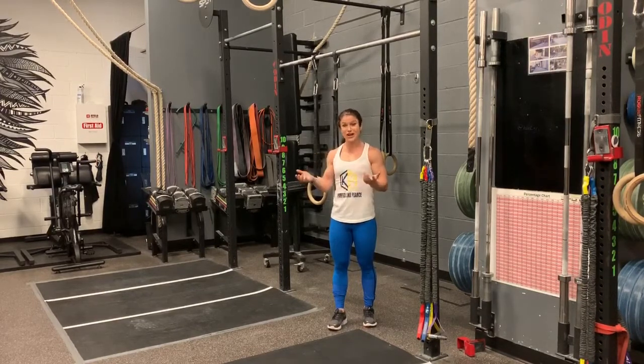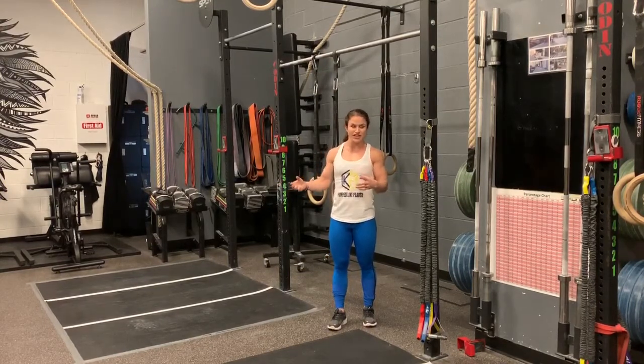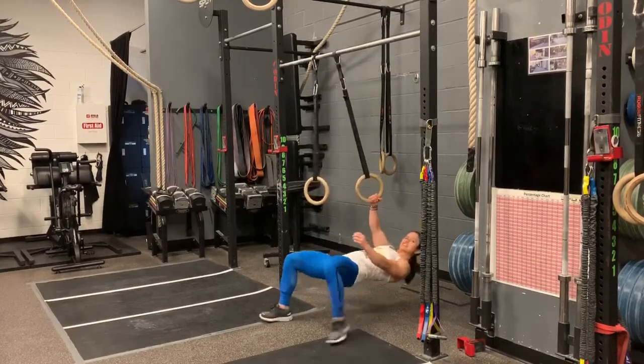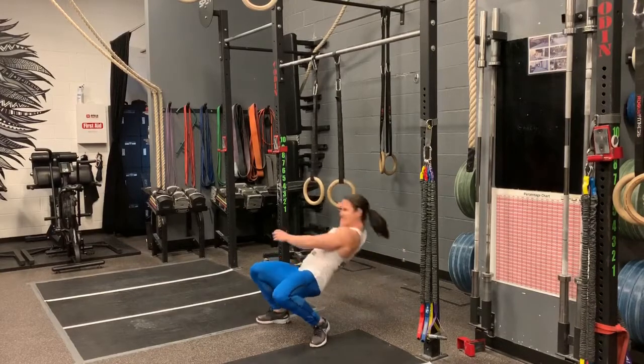This is a great exercise if you're trying to get better at pull-ups, get your first pull-up, or just want your pulling strength to be better. It's a great accessory exercise. Give it a try, let me know how it goes. And as a little challenge — try getting into it without using the other arm. It's not that hard. Good luck!